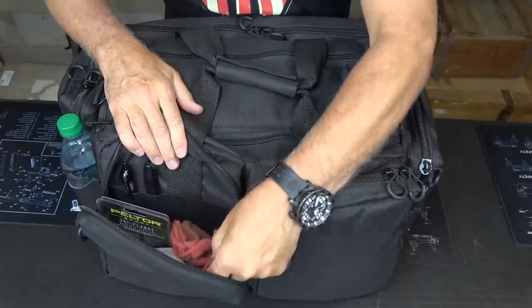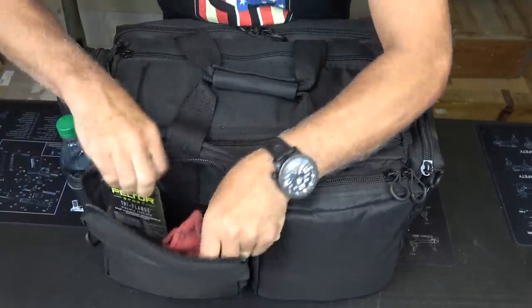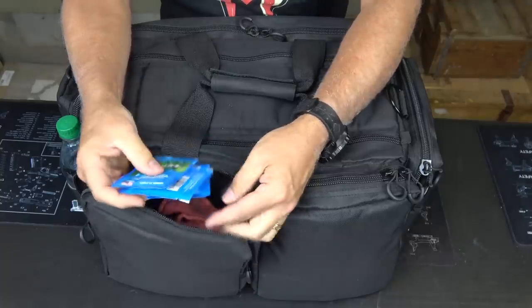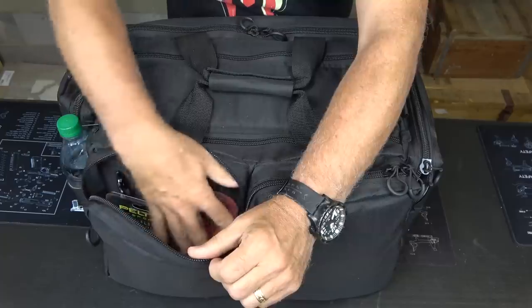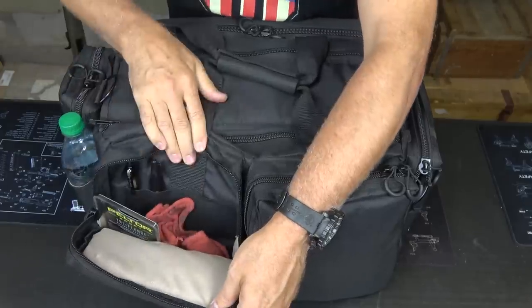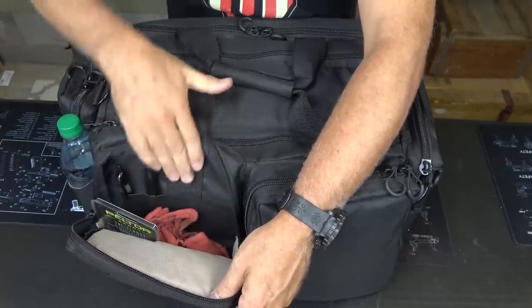On this side I have some miscellaneous items: a cloth, some earplug hearing protection. One thing I've been doing lately is carrying some Lead Off — this stuff is great, especially if you're handling a lot of ammunition. It's nice and large so you can get a lot of gear packed in here. On the outer side you have the tan sleeve; the inside is black. Here's your strap coming down, and it really solidifies this pack.